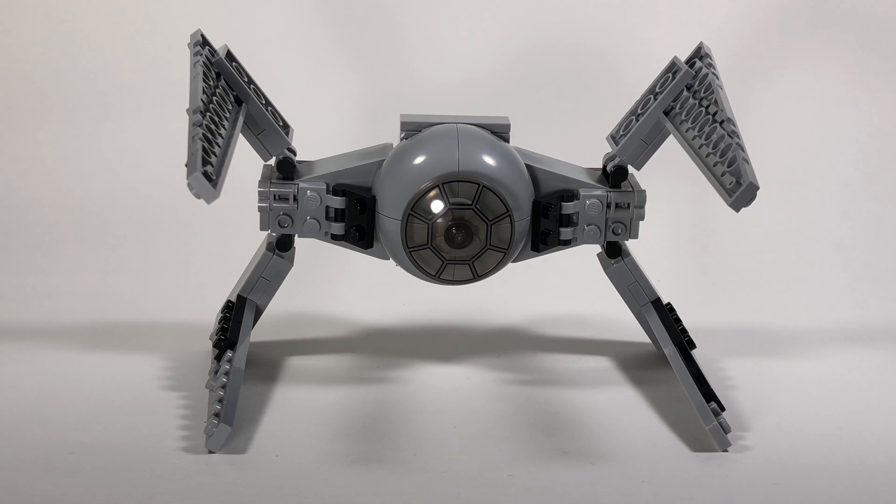Hey everyone, welcome back to my channel. Today I've got another mini MOC here for you — this is a mini MOC of the TIE Hunter from Legends. I made this as part of the Legends LUG that Lego Man Joe recently started. If you guys don't know what that is, go ahead and check it out on Google Plus.